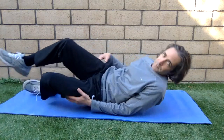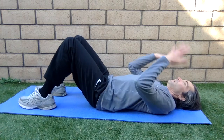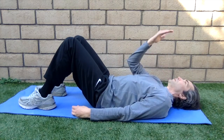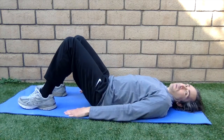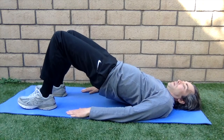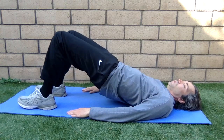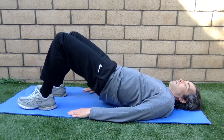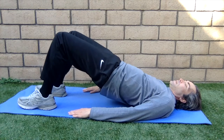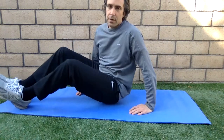The last exercise is called the bridge — very helpful especially for people with bad backs. Keep your hands down, neck in line, look straight ahead. Engage your butt cheeks and your back, then lift your butt up and bring it back down. Try not to fully touch down and relax between each repetition. Come up: one, two, down — don't let it touch — three, four, five, six, seven, eight.